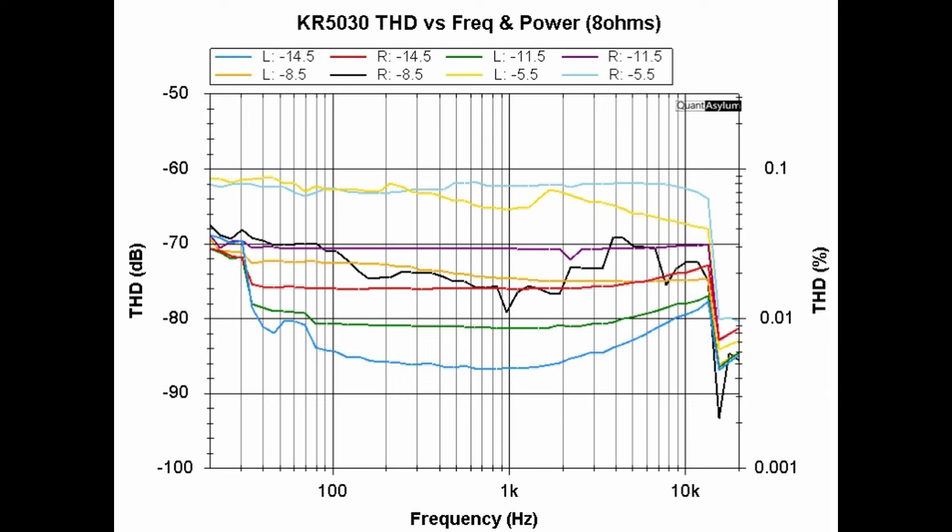This plot shows THD versus frequency for a couple of output power levels into 8 ohms from 20 Hz to 20 kHz. The −5.5 dB level corresponds to about 32 watts, and −14.5 dB to about 4 watts. The specification for half power (~32 watts) is better than 0.05%; we're achieving about 0.08%, which is not too far off. At lower output levels, performance improves considerably.